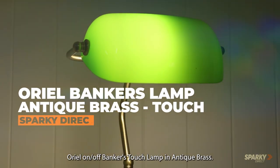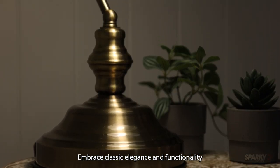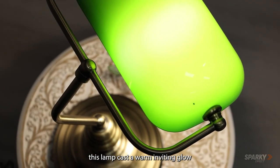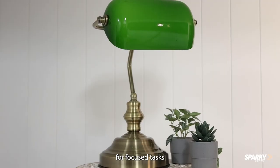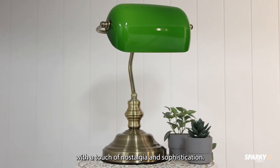Introducing the timeless allure of the Aureole On and Off Banker's Touchlamp in Antique Brass. Embrace classic elegance and functionality in one exquisite piece. With its iconic green glass shade, this lamp casts a warm, inviting glow for focused tasks, elevating your space with a touch of nostalgia and sophistication.